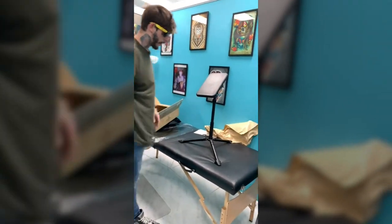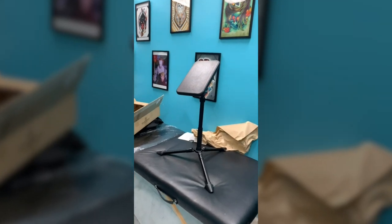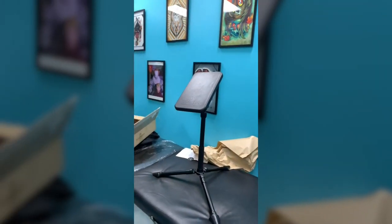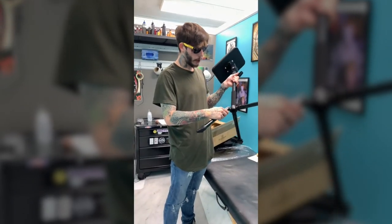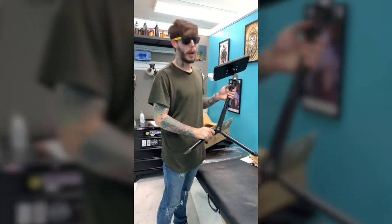And then we have the new Fellowship armrest. It looks very sturdy. Very clean. I'm really excited to get to work with it this week and see how it goes. So if you guys are interested, make sure you pick one up. We'll be right back.